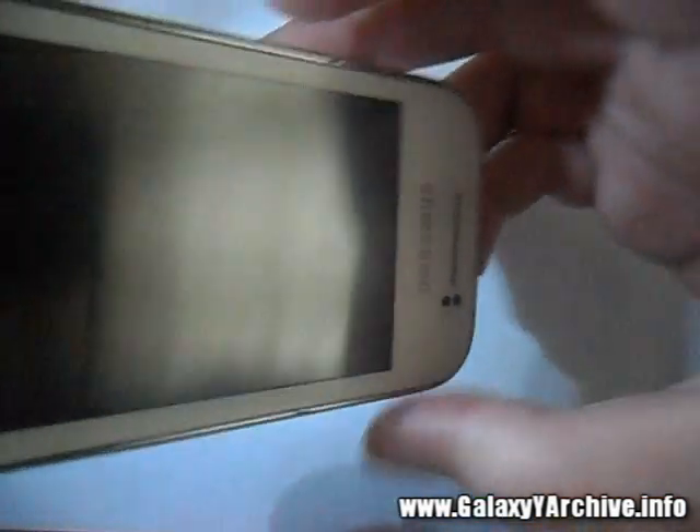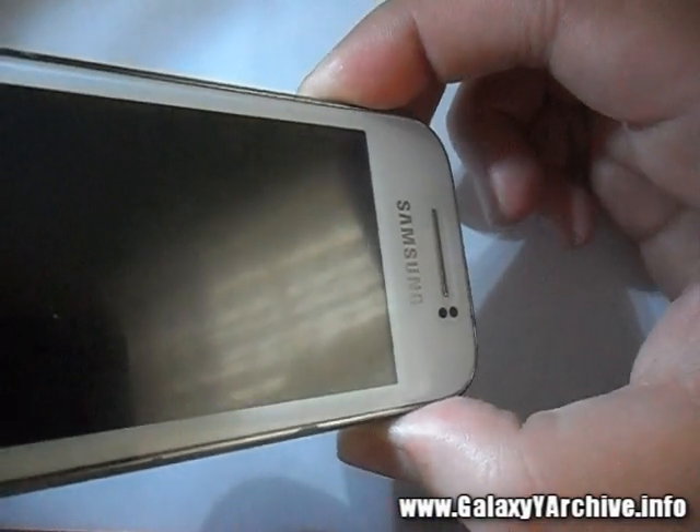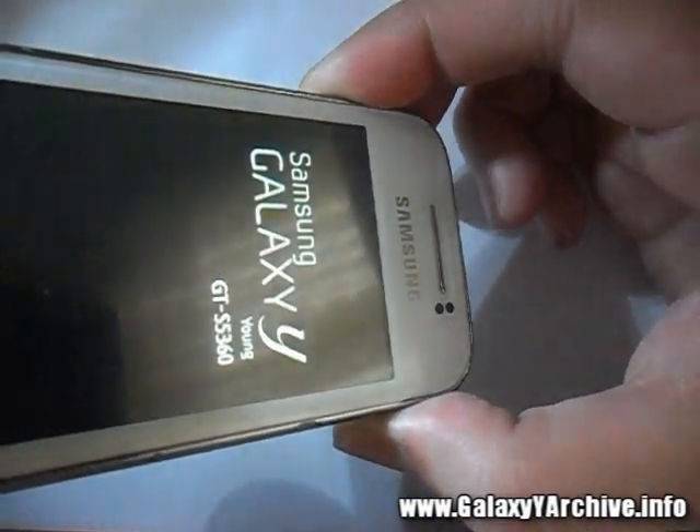Once you have done everything, hold the three buttons and boot into recovery mode: Volume Up, Home button, and the Power button.